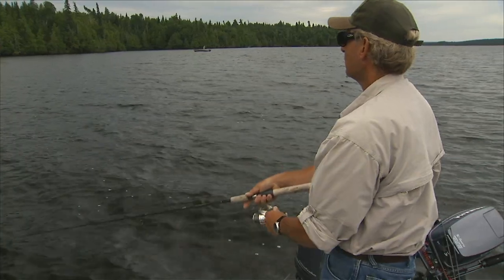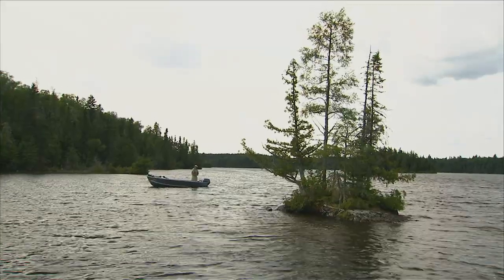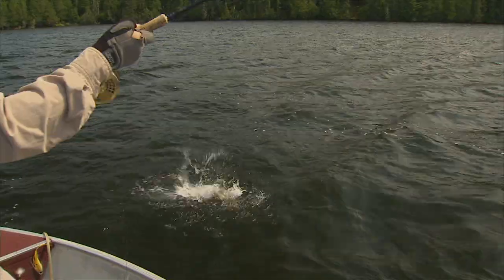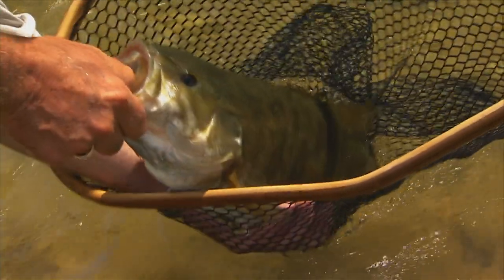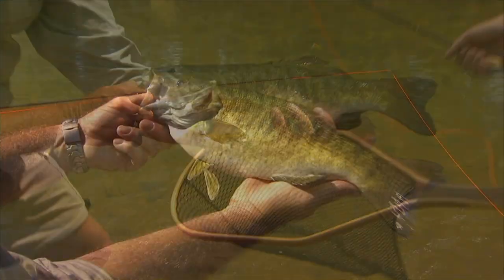Just like catching bass with conventional tackle, when using a fly rod for bass you have to understand these fish — how they live, how they eat, how they survive, what they do during the day, and what they do throughout the year. But this is part of the fun of fly fishing: learning how they operate within their ecosystems. I encourage you to read everything you can about bass and watch videos to learn more about how to catch them. Catching bass on a fly rod is just a blast — they're available to almost anyone within just a few minutes' drive of home. I hope you'll try it out with a fly rod. I know you'll enjoy it.